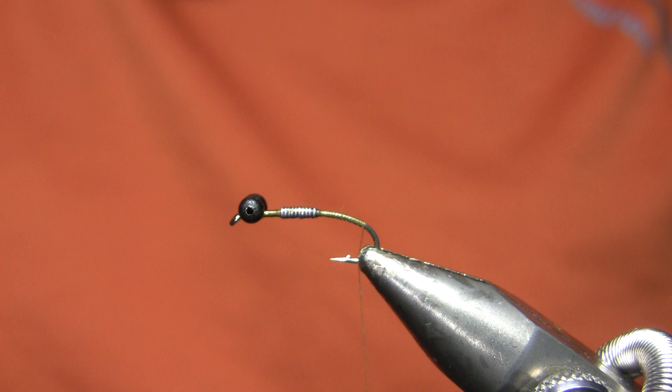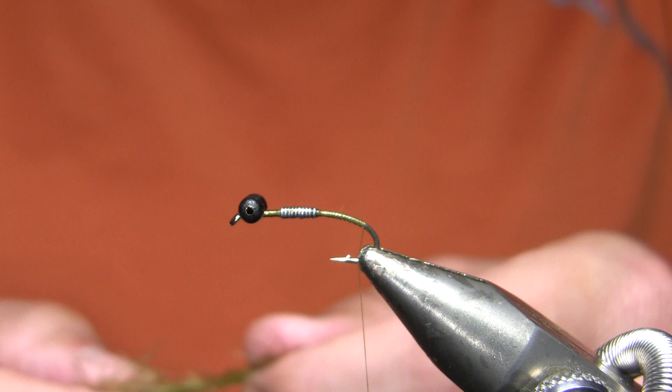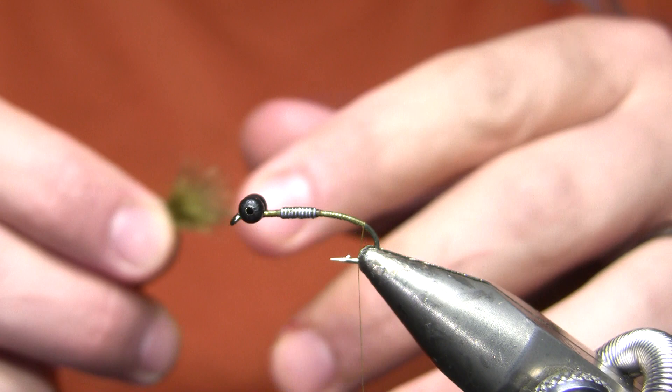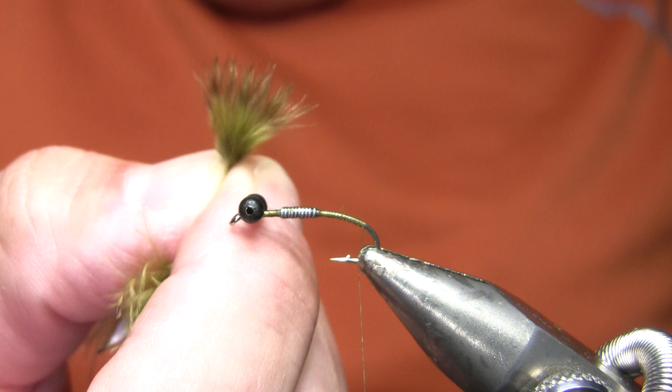My tail on this fly is going to be pale olive natural chickabou. This is one fly where if I didn't have chickabou I would not use the new bar-dyed marabous. Those marabous are a solid color run through a dyeing machine — not naturally grizzly colored — and that barring winds up being much too prominent. I want the barring on this to be pretty subtle, and those bar-dyed feathers are too prominent for this.